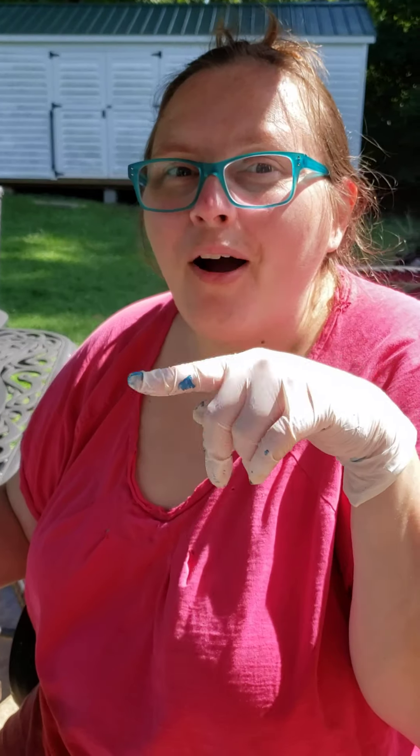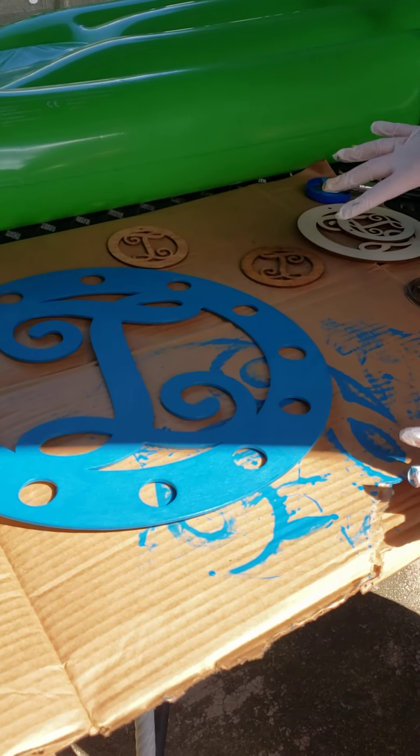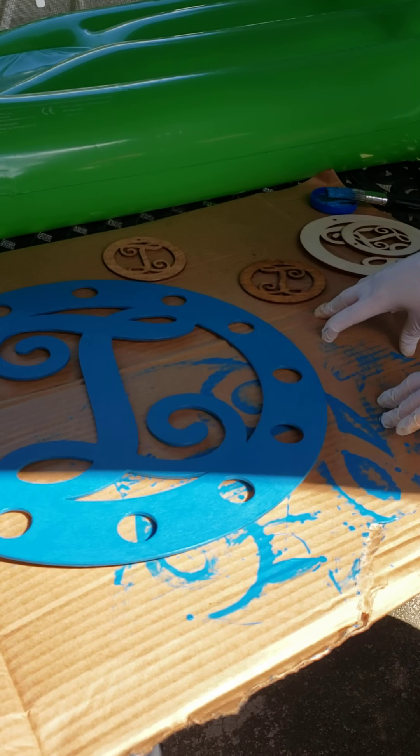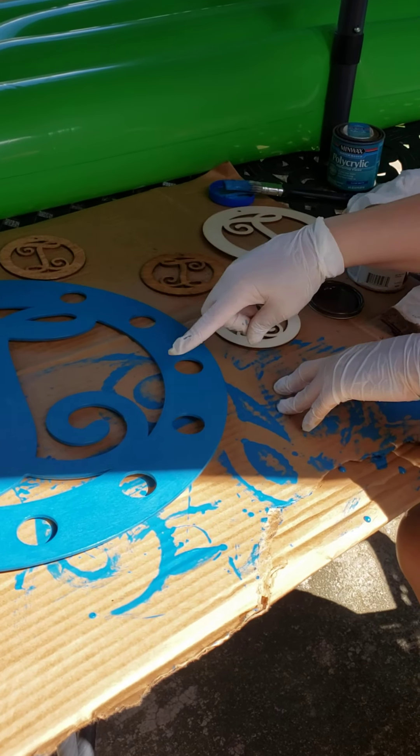Hey guys, Missy here with Out of the World Designs. I'm going to show you our wood projects. We have these new wood rounds that we are making — customer requests — and they're super easy to do. I've painted one here.